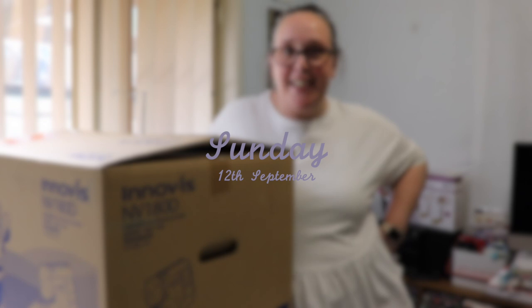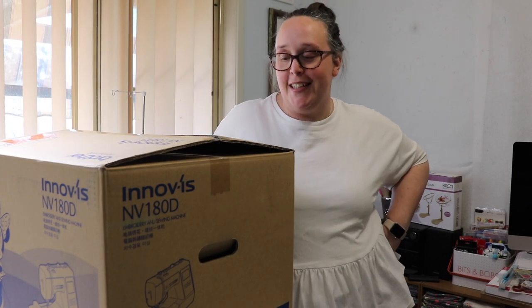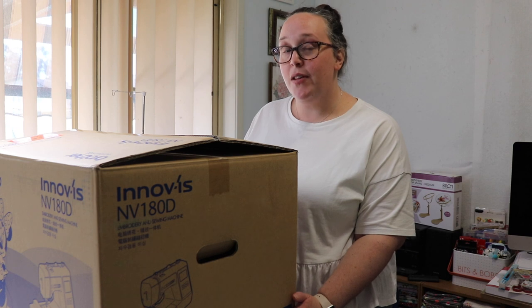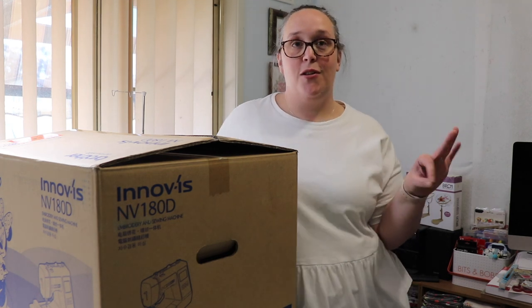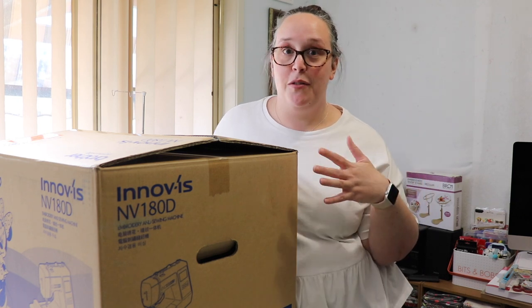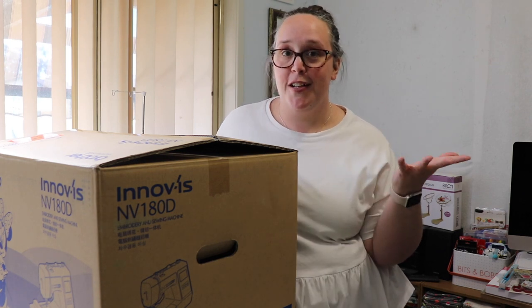Good afternoon, my friends! Happy Sunday, I hope you're all doing well. Today we are unboxing something very exciting - it's a new sewing machine. I never actually planned to ever have an embroidery machine. A very long time ago when I first started my job at Spotlight, we did Brother training on Brother sewing machines so we could sell them, and we played with a lot of embroidery machines. I thought it was so much fun, but I didn't have room or space for it in my life.